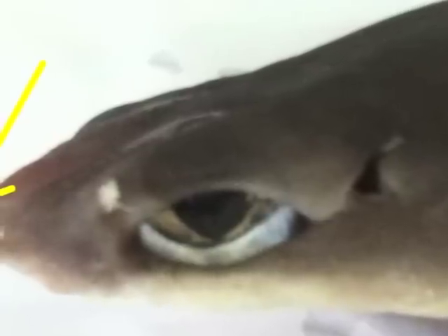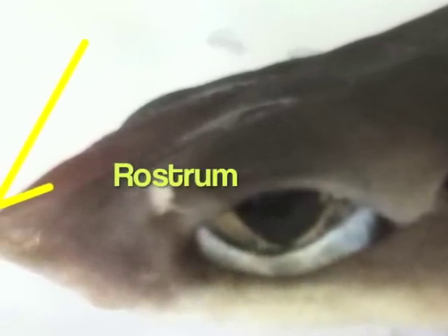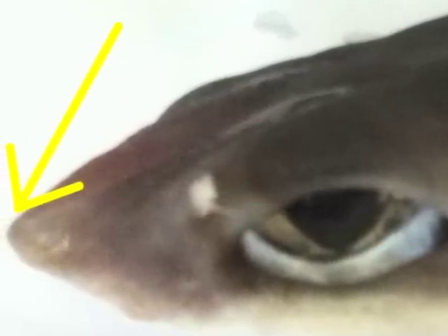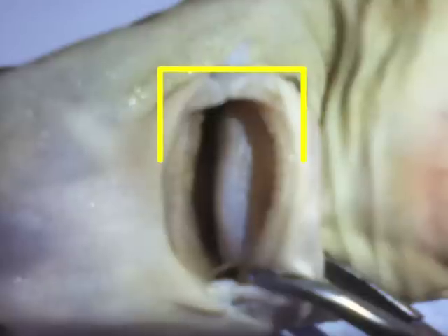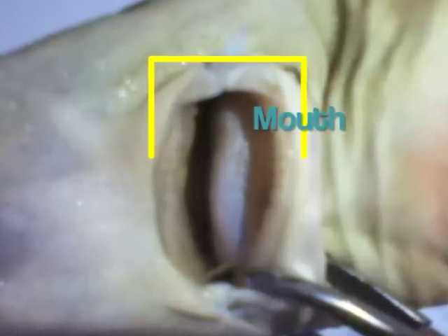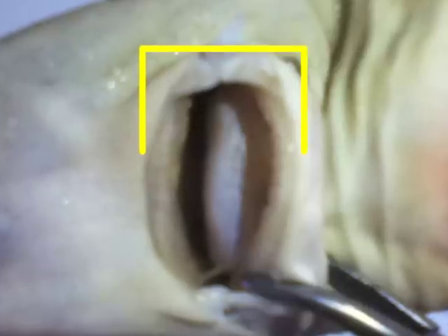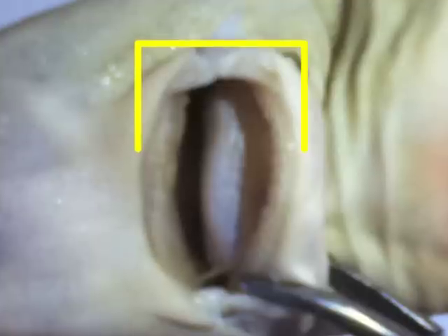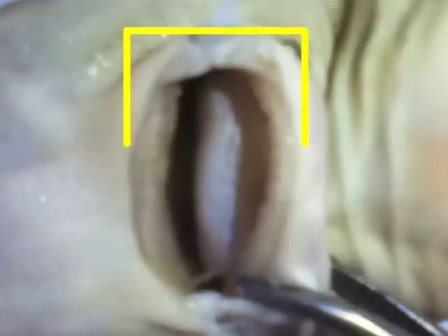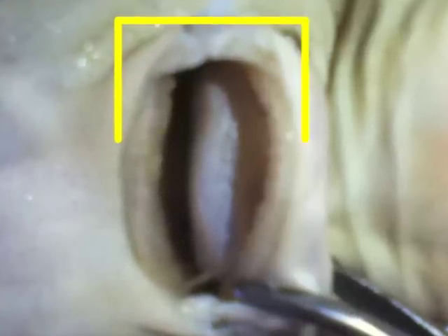The head is triangular and somewhat flattened. Its pointed extremity is known as the rostrum. This tapered top of the anterior end helps overcome water resistance in swimming. On the ventral side of the head is the curved slit-like mouth, composed of an upper and lower jaw, both of which bear a number of teeth arranged in diagonal rows. The structure of the teeth is quite similar to the placoid scales, as it is believed that the teeth are evolutionarily derived from the placoid scales.